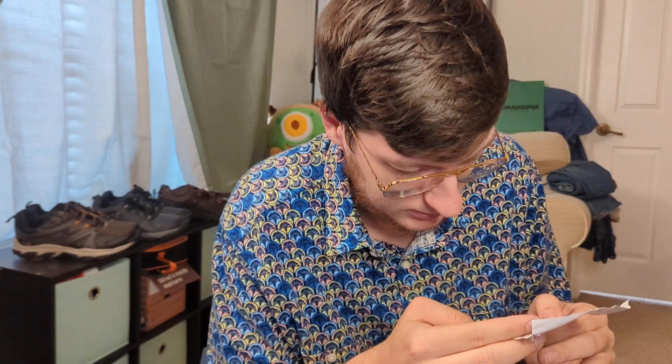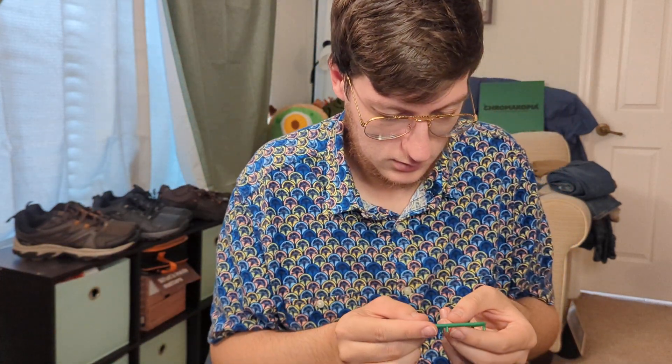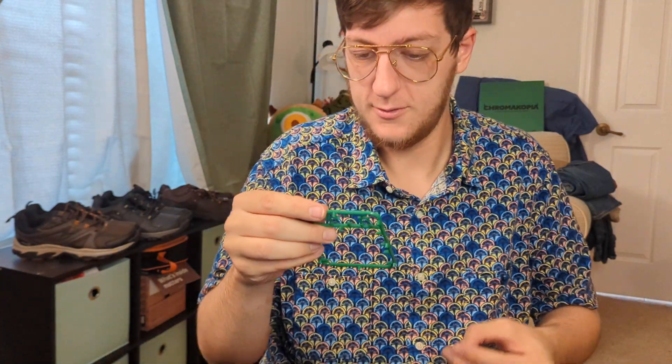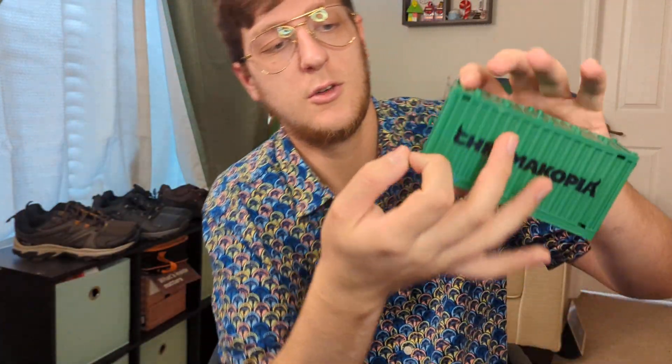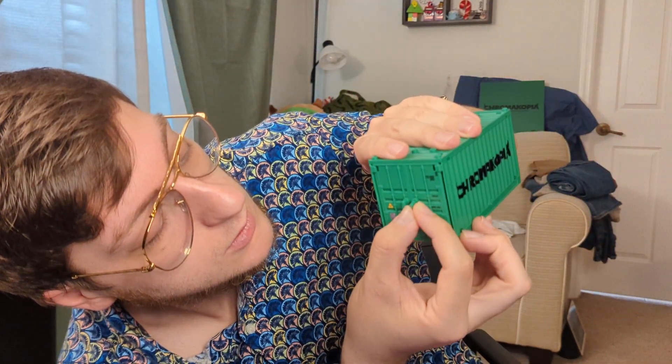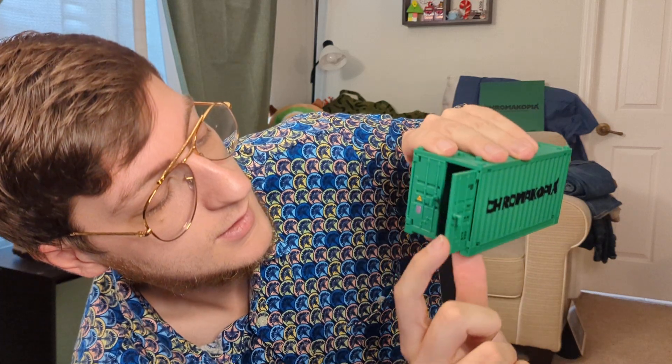It says it has some little handles - so there's these little guys here. If you wiggle - oh, don't lose it - wiggle this one out. I believe this works as a handle for the door. This is just a right-bend piece and what I'm doing is sticking it in this little handle hole, and it looks like that should make it so you can just open it up.